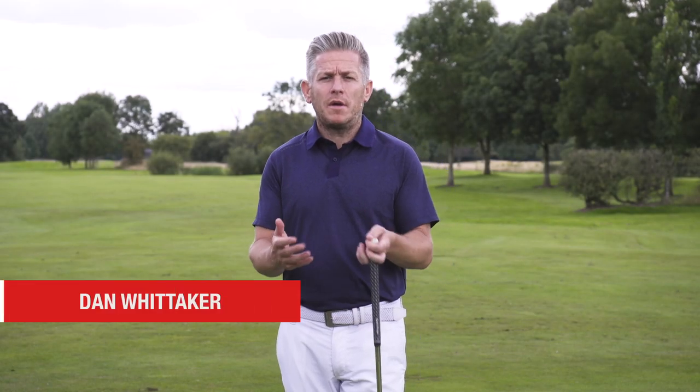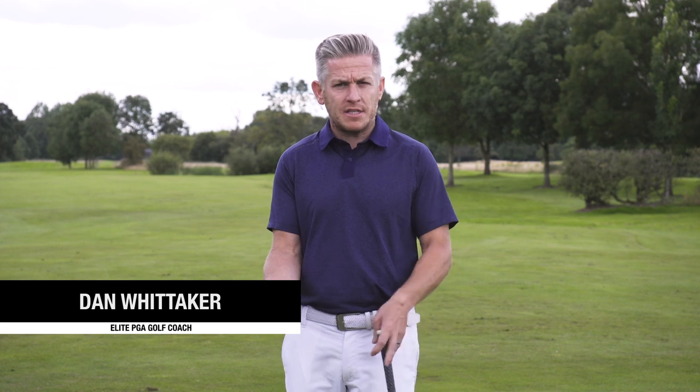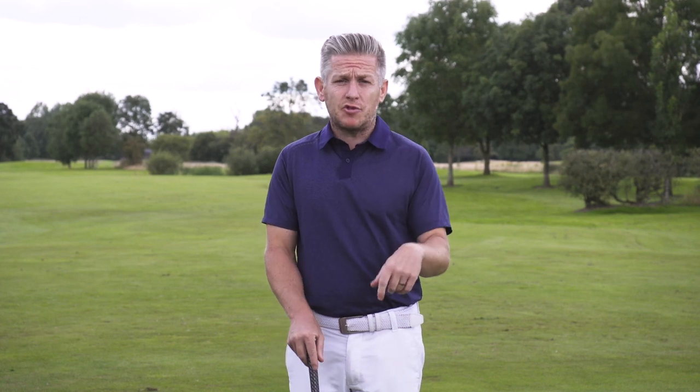First, if you're new to the channel, welcome. What we're doing here is having a look at all areas of the game to help you lower your scores and improve and increase your enjoyment of the game. If you haven't subscribed to the channel, please hit the bell icon so you can get all the notifications going forwards, and if you enjoy the videos, please give it a thumbs up.